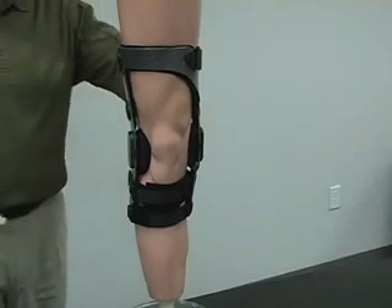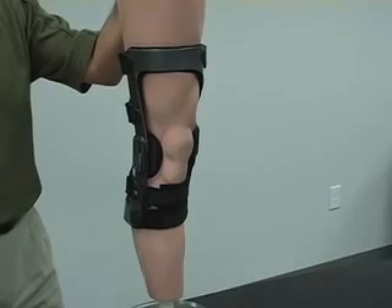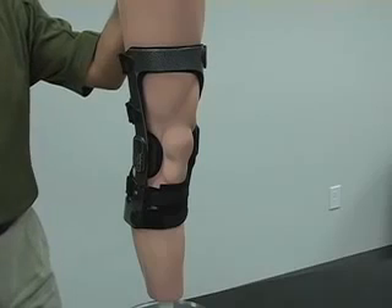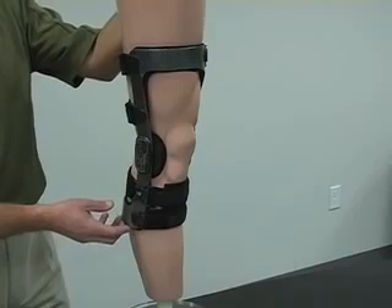This is the DonJoy Armor Brace — DonJoy's top of the line, off the shelf functional knee brace. It's the strongest brace on the market and is designed for people that have active lifestyles, people that are looking to ski, motocross ride, and contact sports such as football or rugby.